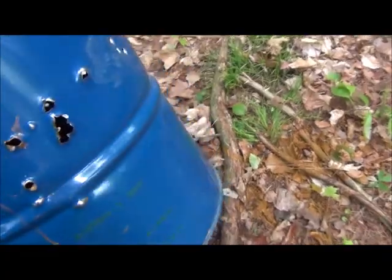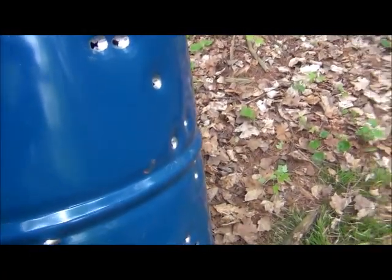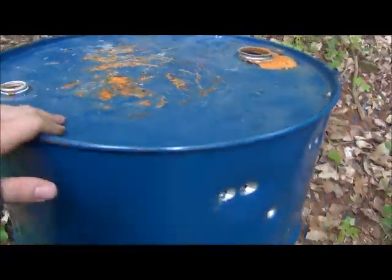So yeah, there's gonna be a pretty good burn barrel. All I do now is cut the top off, but you're not gonna see that.